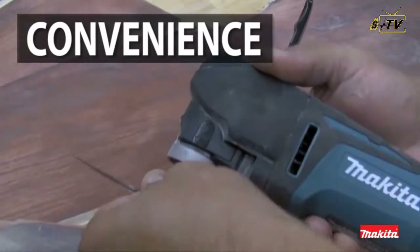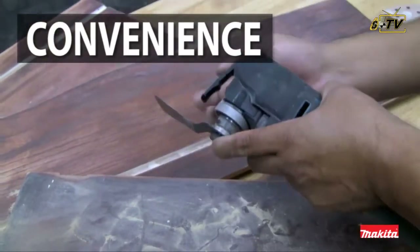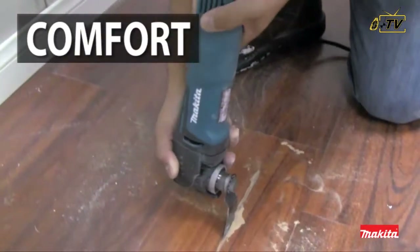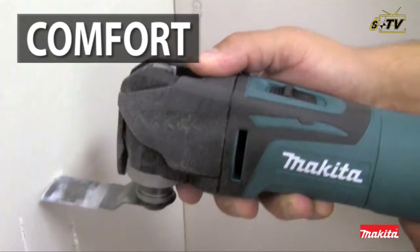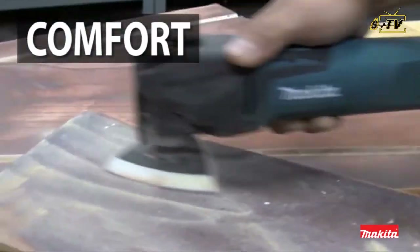The electronic speed control maintains constant speed under load for smoother operation. The Tool-less Clamp System means you get faster accessory installation and less downtime. The tool features a small diameter barrel grip and weighs only 3.7 pounds for improved handling and comfort.